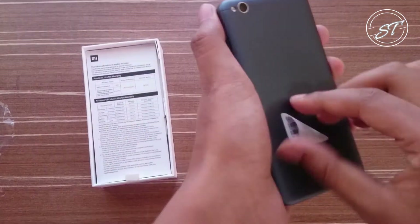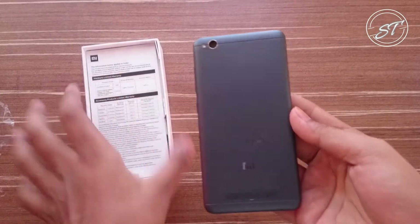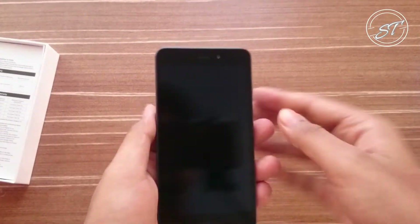I have to say the handset looks really good, but it is made up of plastic, not metal like other Xiaomi phones. So you have to be aware of that.